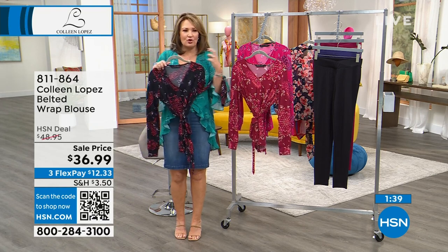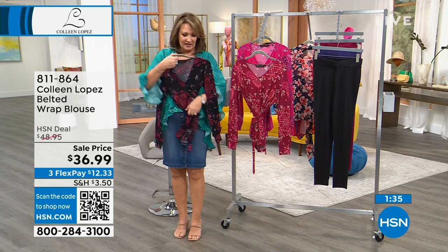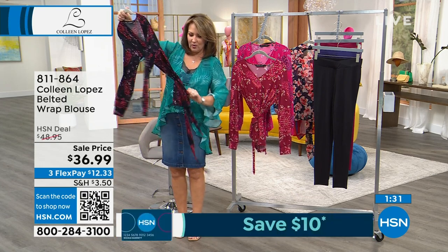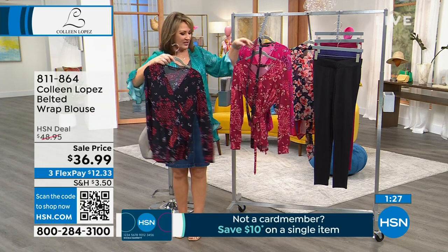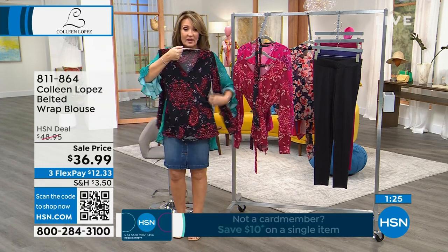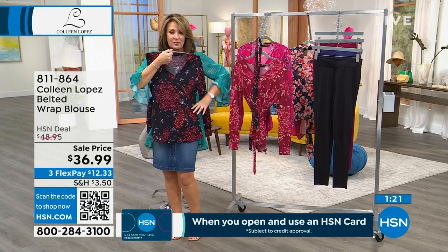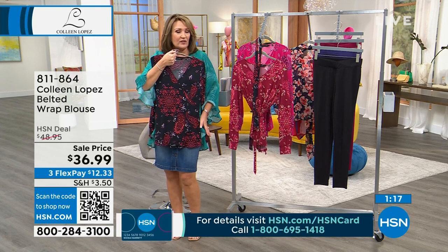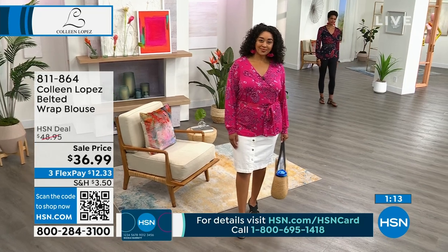Nothing scratchy, nothing itchy against your skin at all. I like the fact that here we have it tied, but I do like the fact that it is a little bit longer because it just gives you more options. You wouldn't have to use the belt at all — I'm going to pull the belt off for a second because it comes off. If you don't want to belt it, don't. You do not have to.